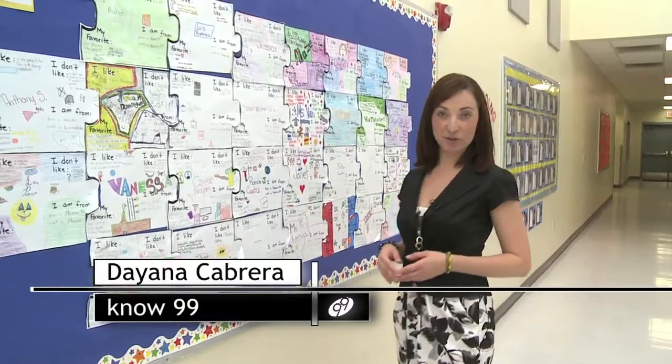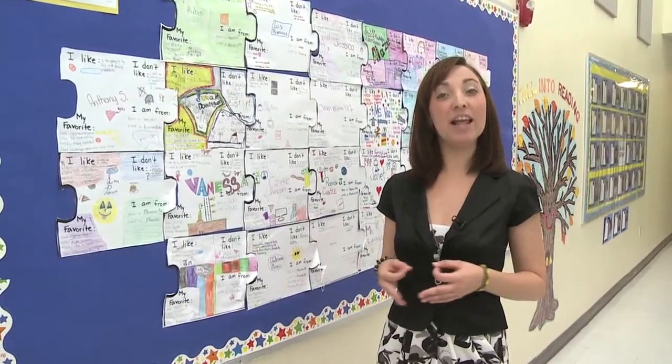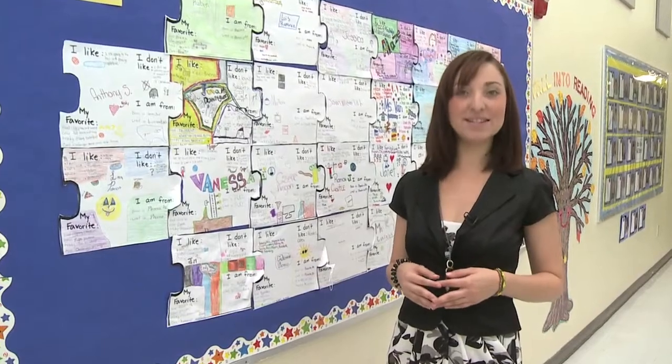Hello, I'm Diana Cabrera, student reporter for No 99 Television. I'm here at Freck Borman Elementary School where the students are learning the latest technology for disease detection.